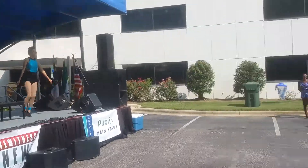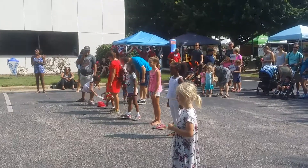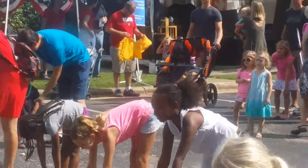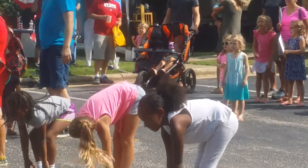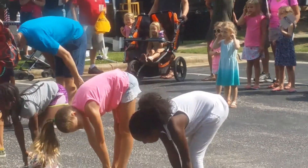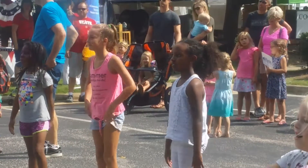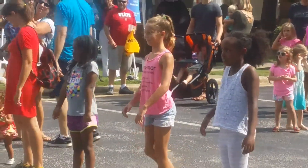All right, reach up really tall, and then stretch down to your toes. Nod your head down, take your head down, bend your knees, roll your weight all the way up to standing. Take those shoulders and roll them in circles going backwards.